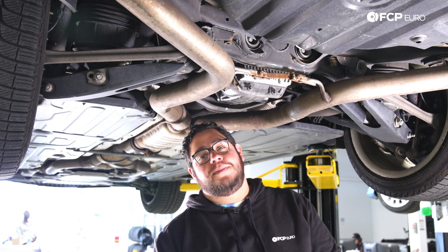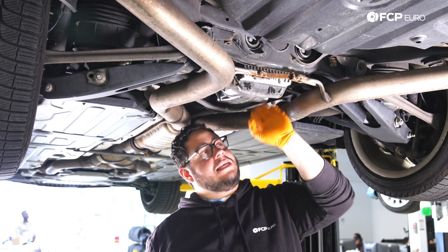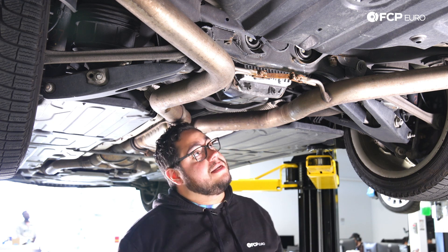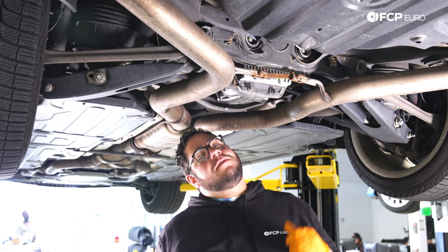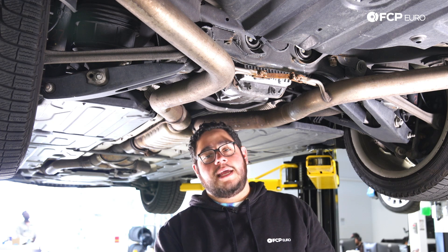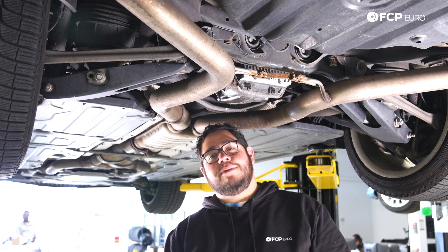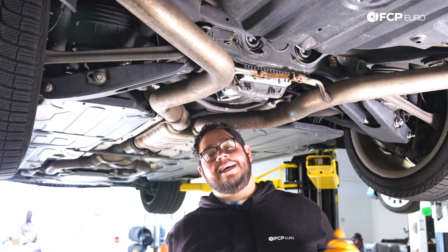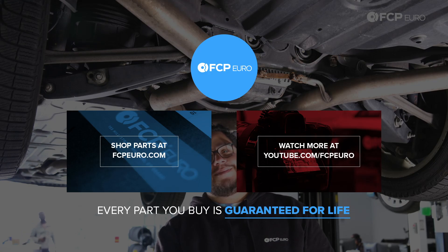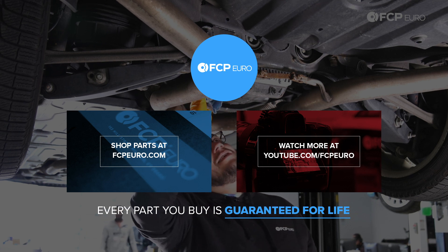And there you have it, my good people — another DIY in the books. Overall, a very straightforward job on the E63 today, and again applicable to a lot of models with the 471 limited slip differential option. If you like this video, please give it a thumbs up. If you have any questions or comments, leave them in the comment box below. If you'd like to see more DIYs like this, please consider subscribing — we make new ones all the time. As always, thank you so much for watching. We'll catch you on the next one.